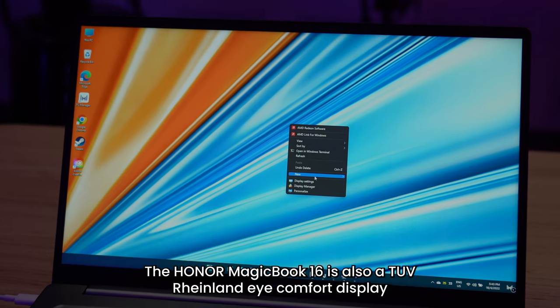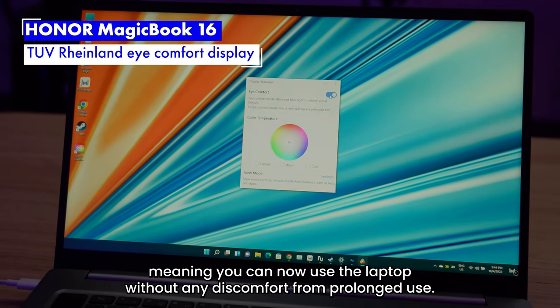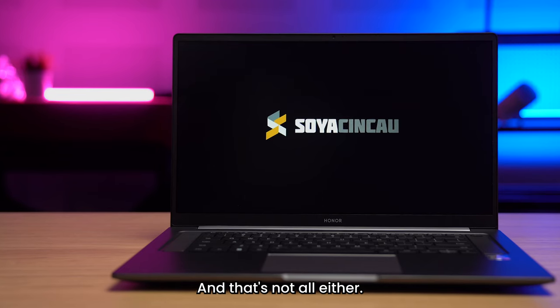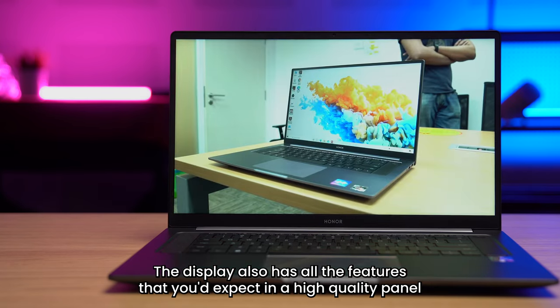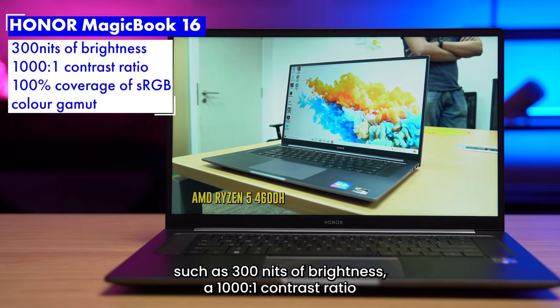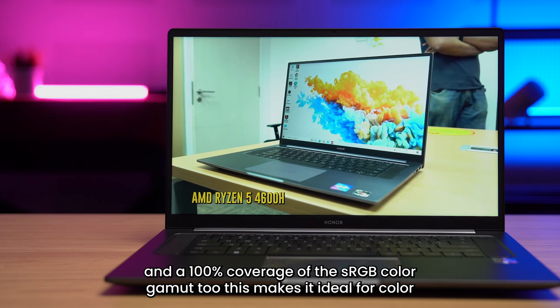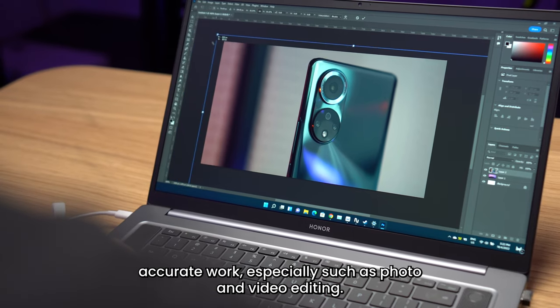The Honor MagicBook 16 is also a TUV Rhineland iComfort display, meaning you can use the laptop without any discomfort from prolonged use. The display also has all the features you'd expect in a high-quality panel, such as 300 nits of brightness, a 1000 to 1 contrast ratio, and 100% coverage of the sRGB color gamut too. This makes it ideal for color-accurate work, especially such as photo and video editing.